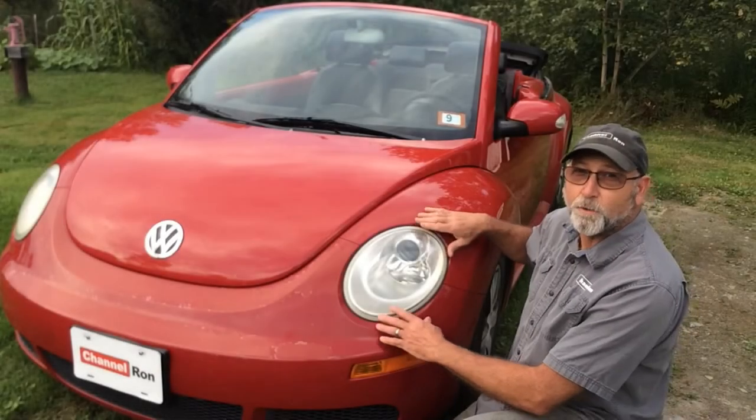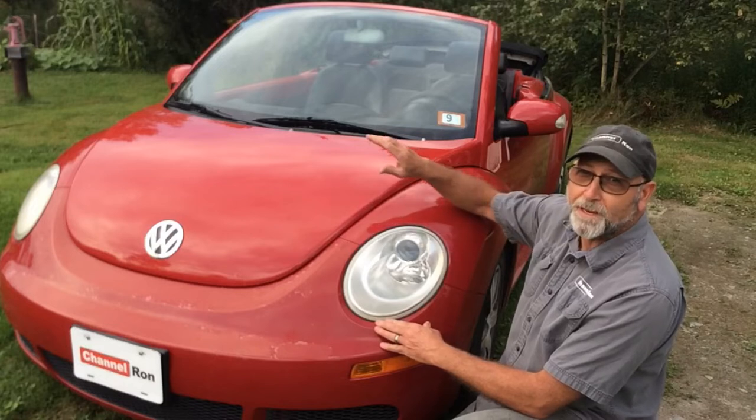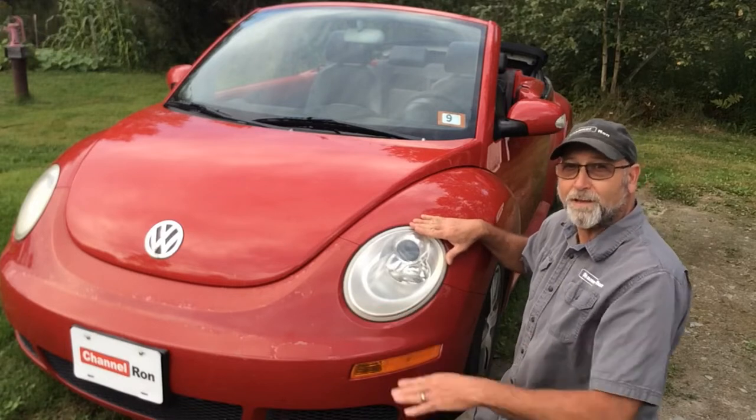Welcome back to Chinner On. Today I'm going to show you how to replace the bulb on your 06 Beetle. A lot of people are showing you how to remove the headlight assembly on the passenger side — I'm going to show you how to remove the headlight assembly on the driver's side. So let's go ahead and get started.